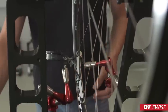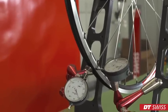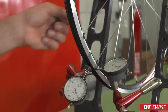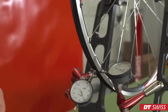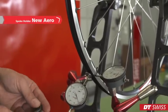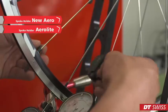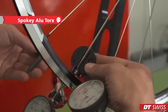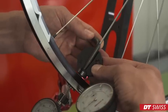To carry out truing work, we have to use our DT Swiss tools. In this case, we have different spokes on the left and on the right-hand side. Here we have the new aero spoke and the aero light spoke. It's important to properly place the spoke key and to slide the spoke holder down all the way.